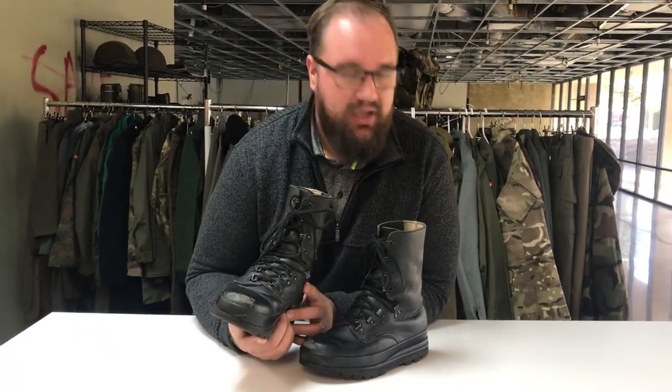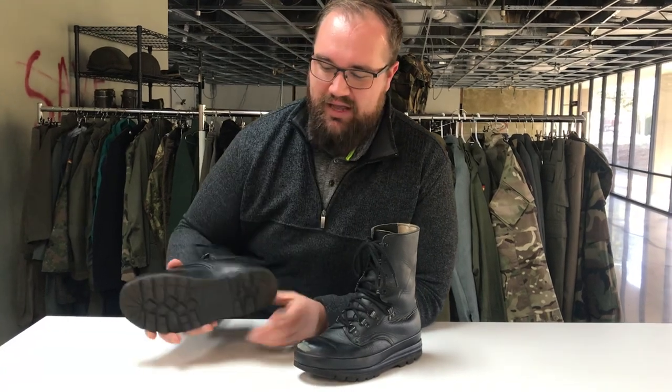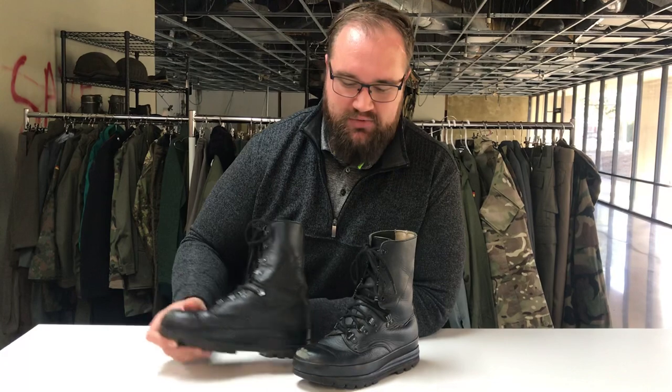As far as the condition of these boots go, this pair that I'm holding is probably among the worst. It's got some scuffing on the front which with a little bit of elbow grease could be buffed out, and the tread is just slightly worn. So if anything these boots are partially broken in.